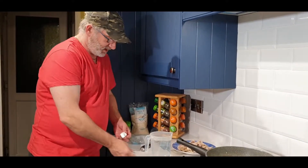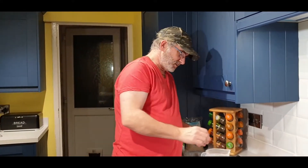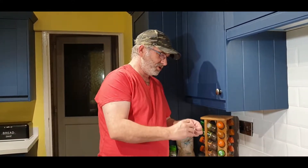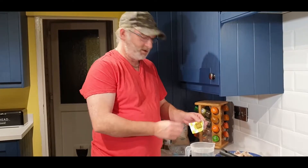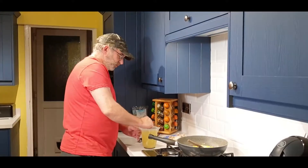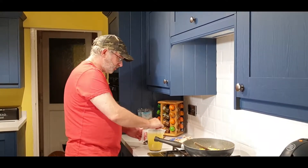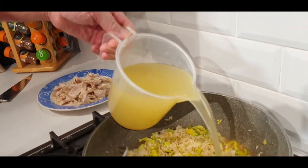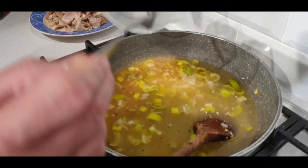In here I have some hot water. All I'm going to do is add my vegetable stock cube and a chicken stock cube — the red one. Don't worry about them not being fully dissolved, because they're going to go in that and cook. Straight in — don't worry about it. It'll boil, it'll evaporate, it'll go nice.